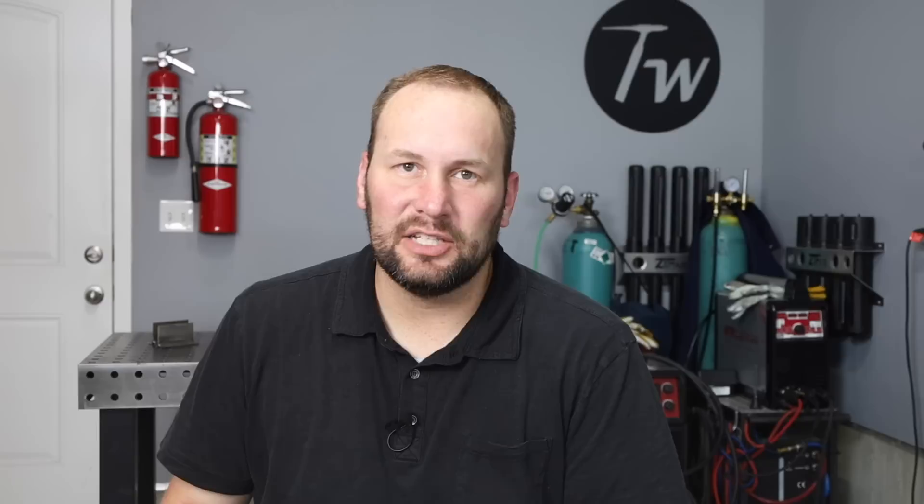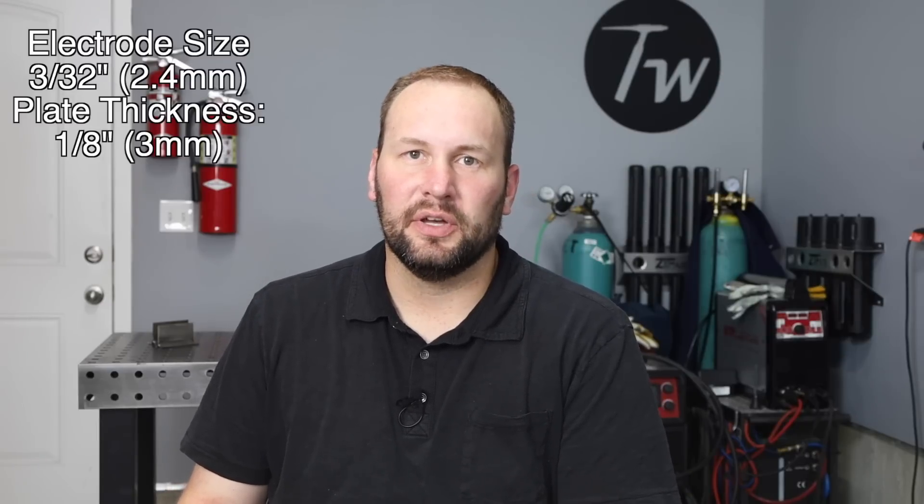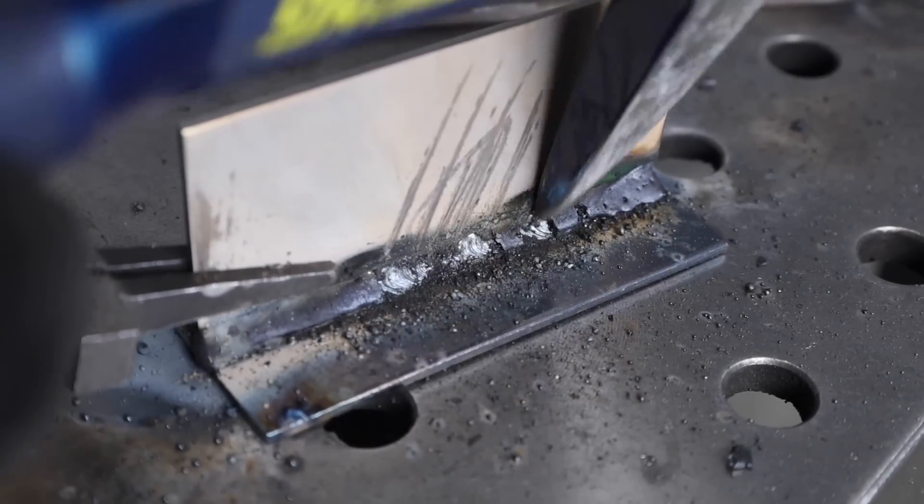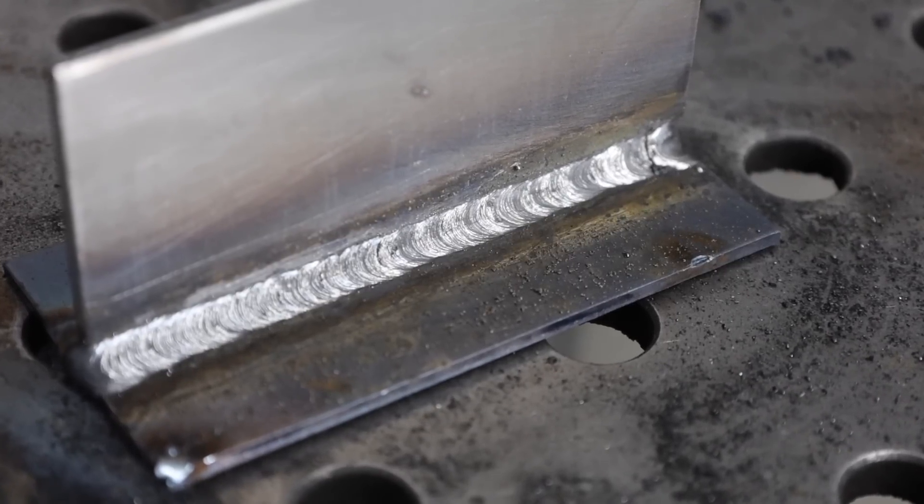I'm turning the machine up to 80 amps to run a T-joint with that same 3/32 inch electrode on 1/8 inch thick plates. It's welding along really smoothly — everything's filling in nicely. I can see the slag following behind the weld puddle in a C-shape, covering things over, which means it's not mixing in — a problem you get a lot with 6013. It definitely seems easier to keep the slag and puddle separate with 7014. Big thumbs up on that. Afterwards it did take a little chipping to get the slag off, but brushing it off I came out with something that looks really good.